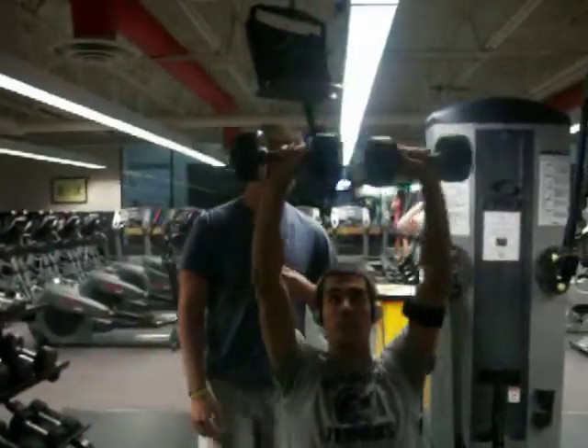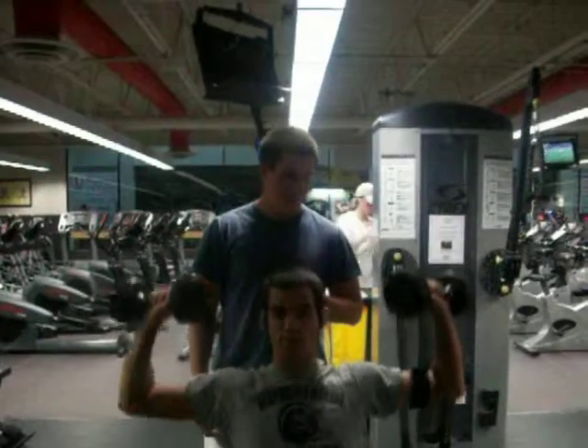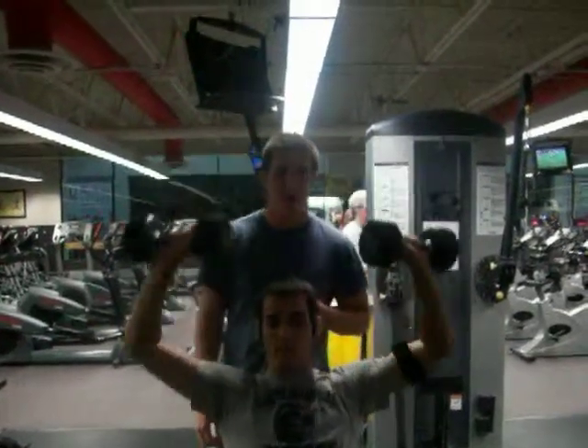This is Nick. He's doing shoulder press. He's going to go slow and controlled all the way up, not going more than 90 degrees.